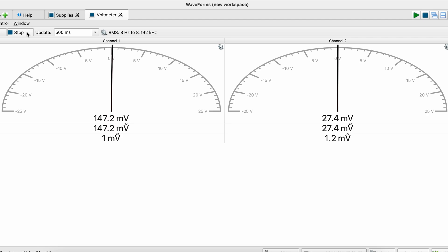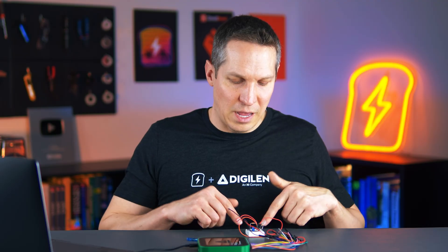Right now I'm seeing a difference of about 147 millivolts, which means my two ratios are out of balance. As I increase the resistance of this trimmer — using it as a variable resistor — they come closer and closer and the voltage drops. Now I'm at 12 millivolts, which means it's pretty close.